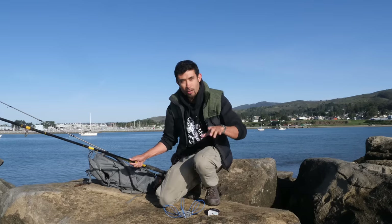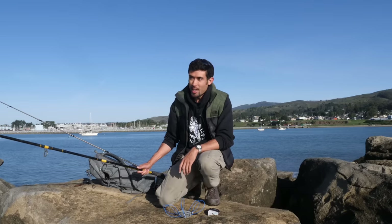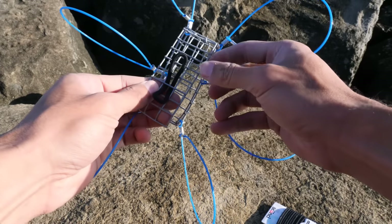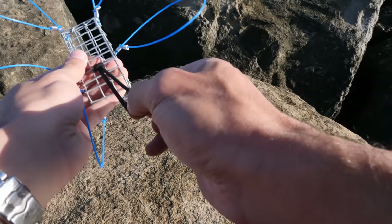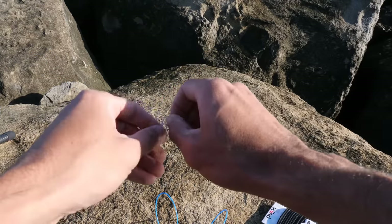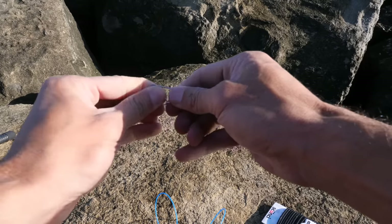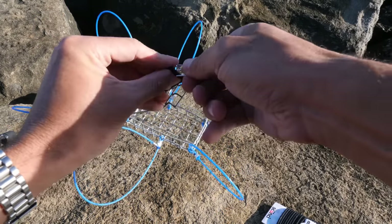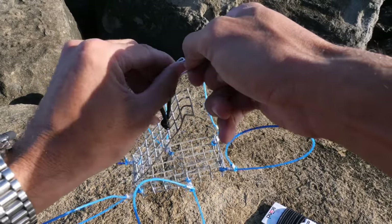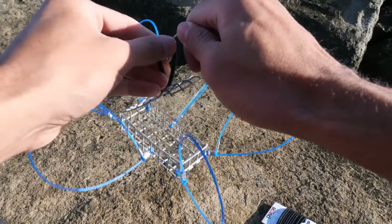You can pretty much jerry-rig anything for crab snaring. As long as you can get the bait in the water and have the snare sit in one spot, you're likely to catch some crab. I'm not going to go into all the technicalities — best locations, best time, swell, rod, reel — I did that already. I have a comprehensive guide to crab snaring video out with every single thing you need to know.